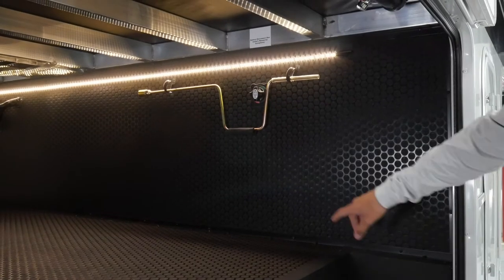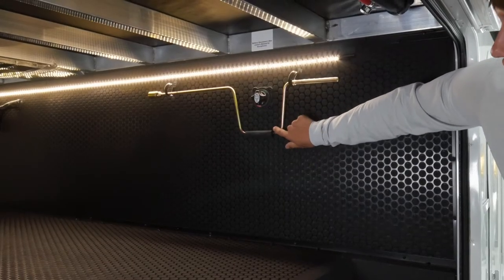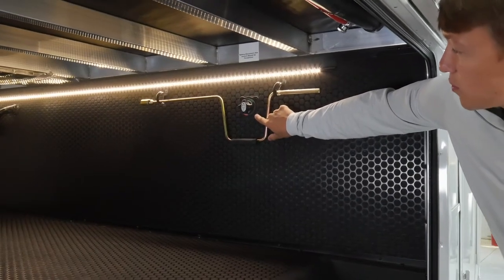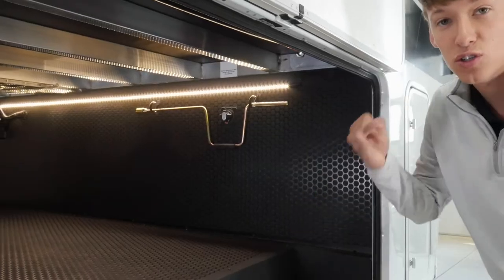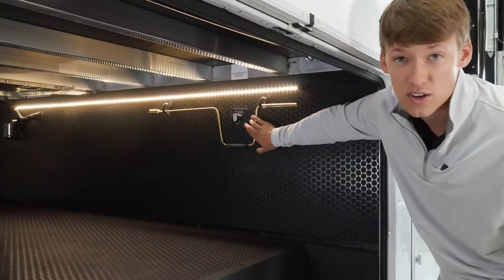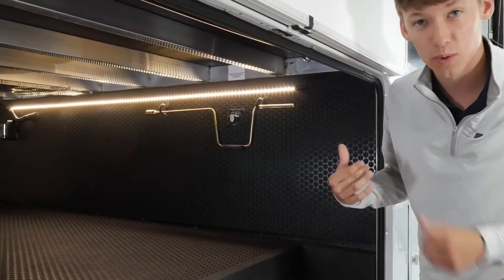Over here on the other side of the pass-through, this is going to be your crank for your manual override of your slide outs and to drop down your spare tire, and in between that is one of two battery disconnects. This is what we call road mode — it's going to kill everything but your safety features, your solar, your jacks, and your refrigerator. The easy way to tell which one this is is that this battery disconnect is located a lot further from the battery. The one a lot closer is going to be your kill-all, which we'll talk about.